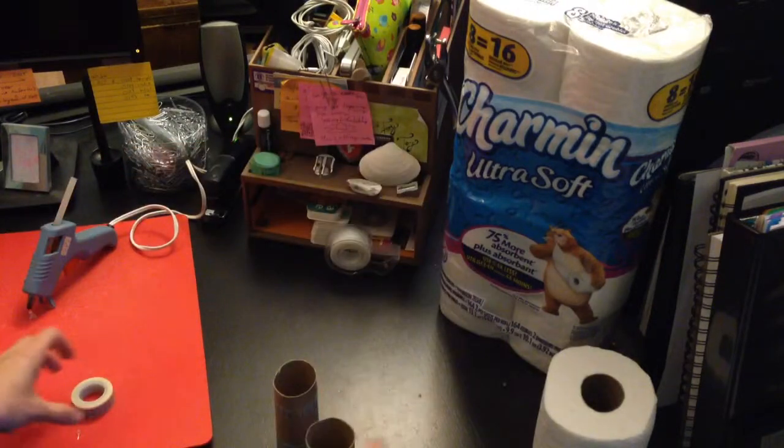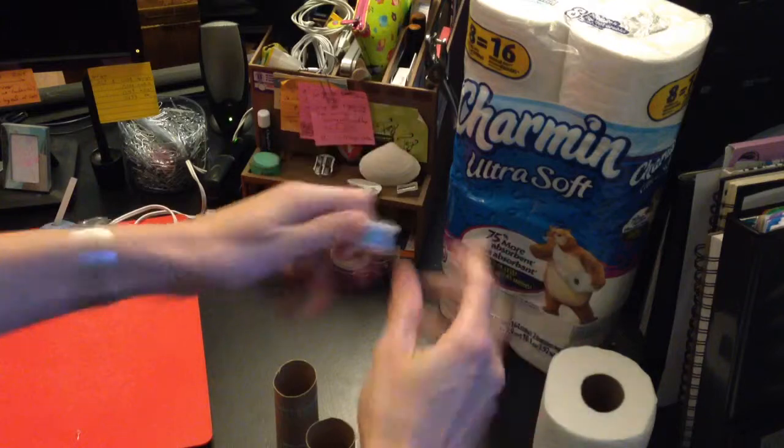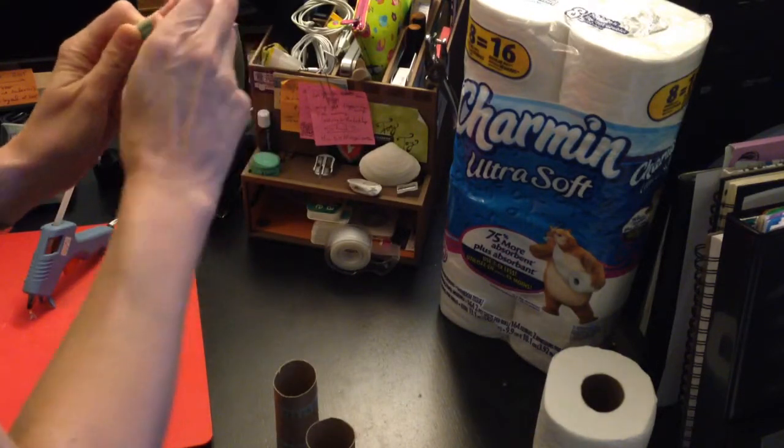Okay, so now you've got another one — throw some tape on there. Patience, this is going to be amazing! All right, washi tape. Get some more on there.